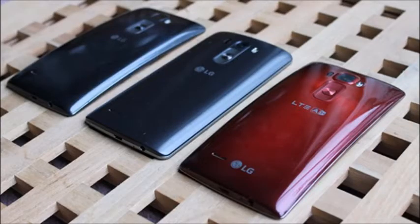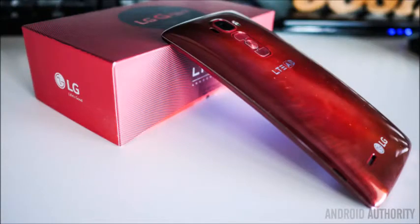Although the LG G Flex 3 has not yet been officially confirmed by the company, we expect it to make an appearance in early 2016, probably at CES 2016, with a price tag just over $500.